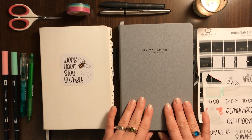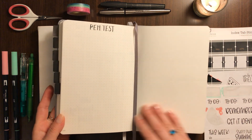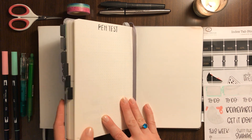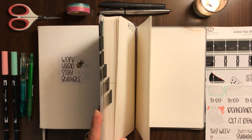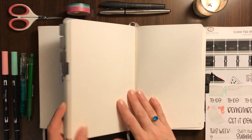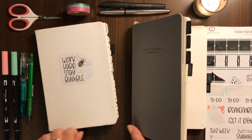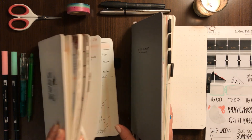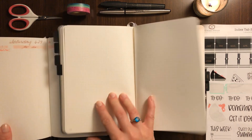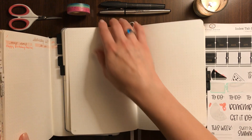So I'm giving this a try, and just a couple of quick comparisons: this one has 234 pages — 34 more pages — which I think will definitely help as far as having more room for notes. The page color is pretty similar; it's a little more yellow than the Scribbles That Matter but I think it's still brighter than a Leuchtturm.